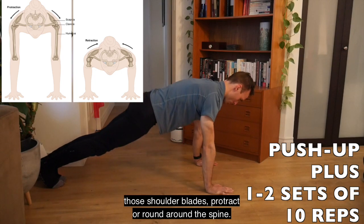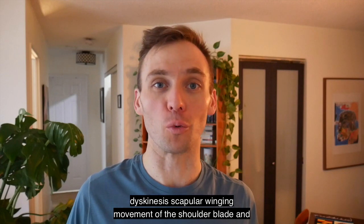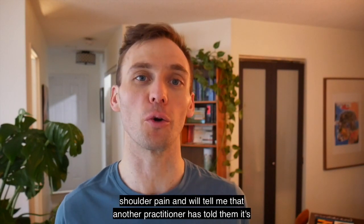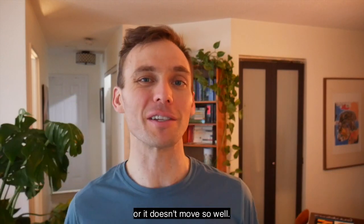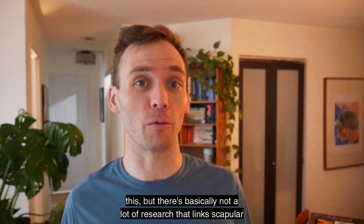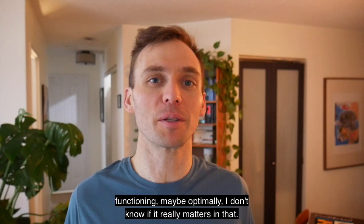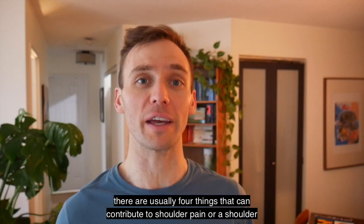Now for the discussion about scapular dyskinesis and winging — why you probably shouldn't worry too much about it. People often come in with shoulder pain and report that another practitioner said it's because their shoulder blades don't move properly. I'll include a review paper in the comments, but there's basically not a lot of research linking scapular dyskinesis or winging specifically with pain. While I think it may reflect that the shoulder isn't functioning optimally, I don't know if it really matters — and that's what these researchers say too.